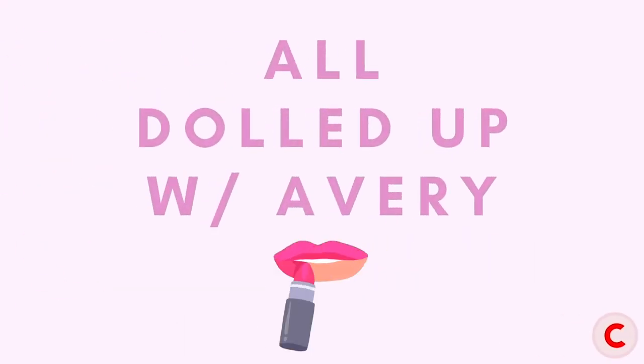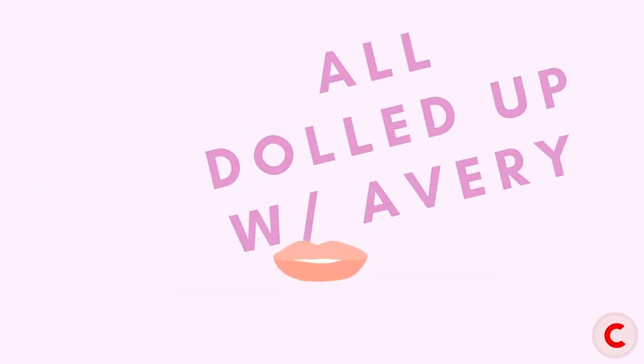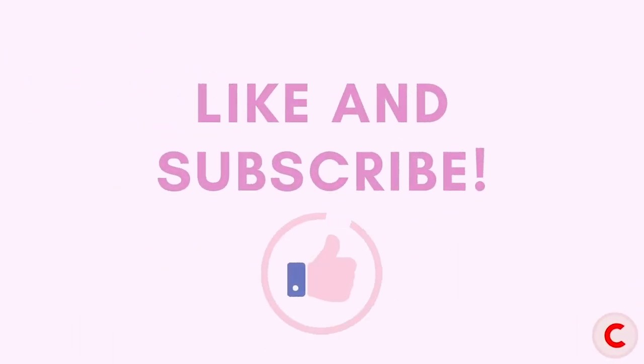Hey, Casting Coin! It's Avery back again for another episode of All Dolls Up with Avery. Paige Campbell is our amazingly talented makeup artist for this week. She's going to be showing all of you how to get a full-face grungy rose gold makeup look. Keep on watching to see the amazing makeup look that Paige created.